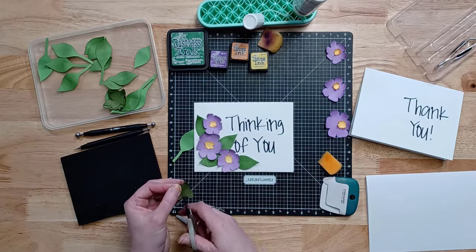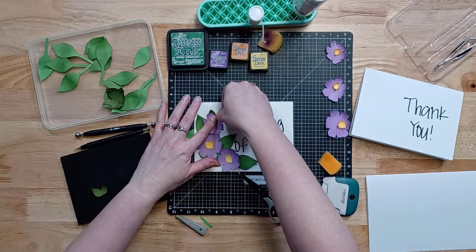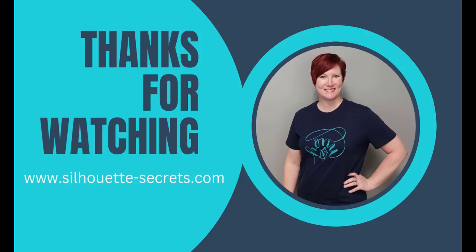Each card is just going to look a little bit different, and that's the beauty of handmade. I just finished this up, added a few more leaves. Here's a look at the finished cards that I created with this one flower file. If you have any questions, let me know in the comments below. Everything is linked in the description with additional information as well as a new class on my Teachable site. Thanks for watching and have a great day.